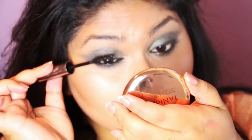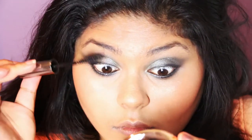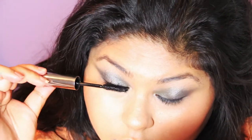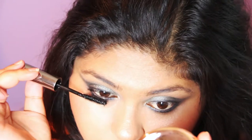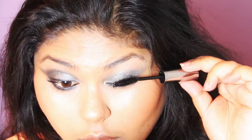Then I'm going in with my Benefit They're Real Mascara. I find the original size gives a more natural look, while the travel-size wand gives a more amplified, voluminised look. I'm using the original size to give my lashes a more natural effect like Beyoncé has in the video. I'm also making sure I'm getting the lower lashes, because they really bring up and open up the eye area.